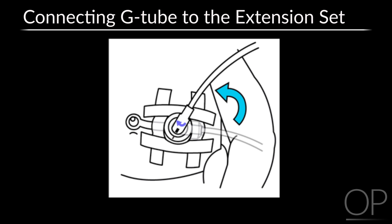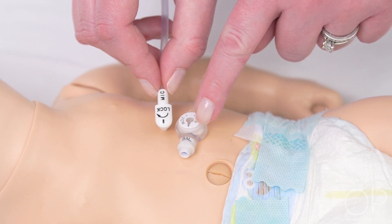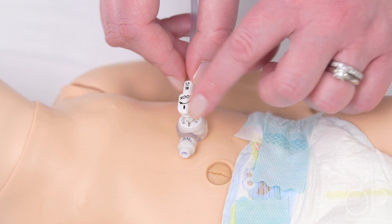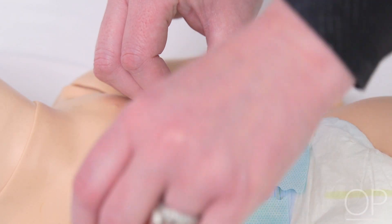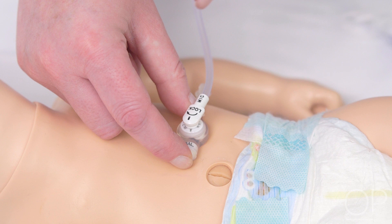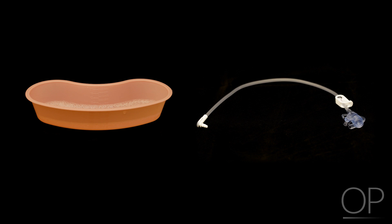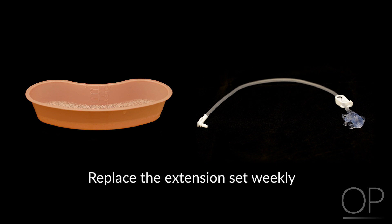To disconnect the extension set from the G-Tube, turn the extension set in the opposite direction of the arrow and line up the black marks again. Gently pull up on the extension set to take it off and close the cap. This video demonstrates how to connect and disconnect the extension set using the MICKE G-Tube. Open the cap, line up the black marks, gently press into place, and turn in the direction of the arrow to lock. To remove, turn in the opposite direction and gently pull up. Always clean the extension set with soap and water after use, rinse well, let air dry, and replace the extension set weekly.